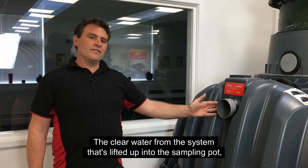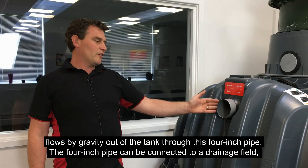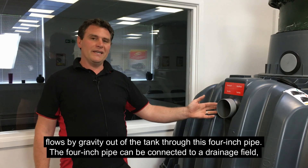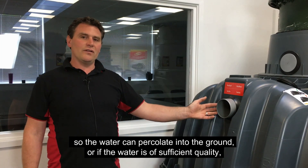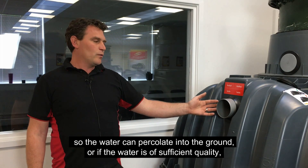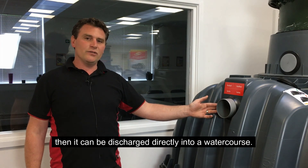The clear water from the system that's lifted up into the sampling pot flows by gravity out of the tank through this four inch pipe. The four inch pipe can be connected to a drainage field so the water can percolate into the ground, or the water is of a sufficient quality that it can be discharged directly into a water course.